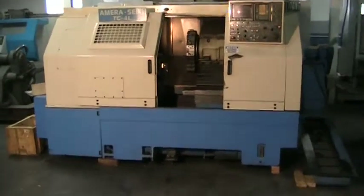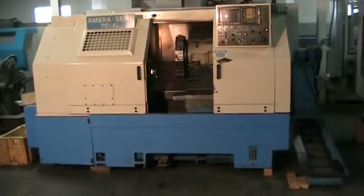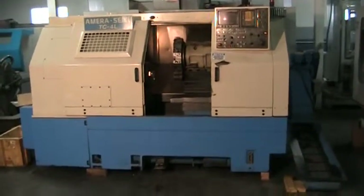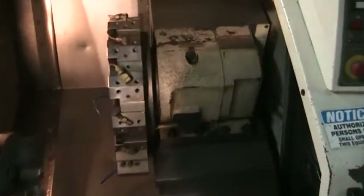This is a videotape presentation of the 1997 Americeki TC4L CNC turning center. Take a quick look at the inside of it — we're just going to do some jogging around.